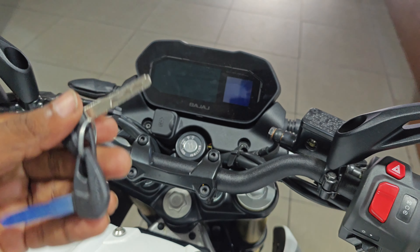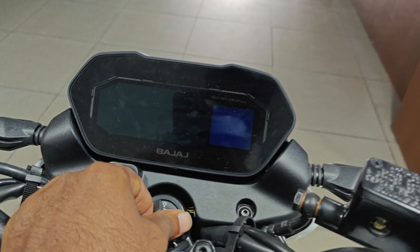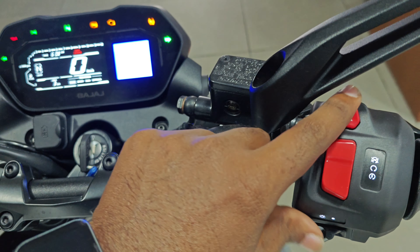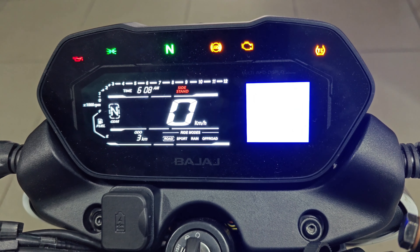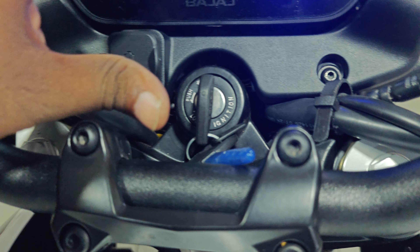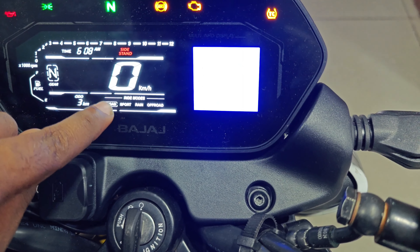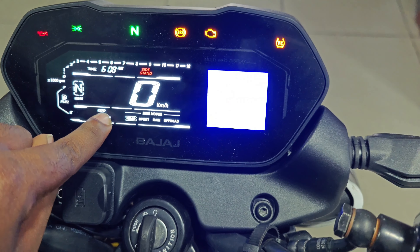Looking at the instrument cluster, there is Bluetooth connectivity, turn-by-turn navigation, a fuel indicator, gear position indicator, RPM rev counter, speedometer, and a side stand indicator. There are also ride modes via the right-by-wire technology buttons: Road Mode, Sport Mode, Rain Mode, and Off-Road Mode.